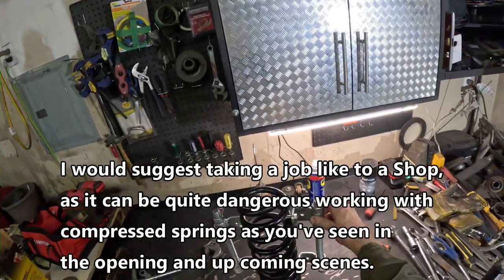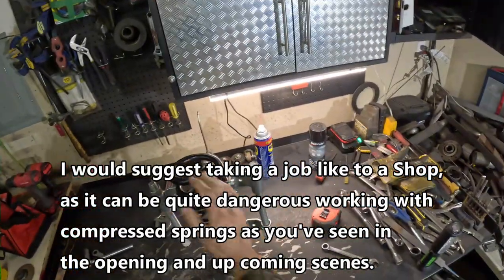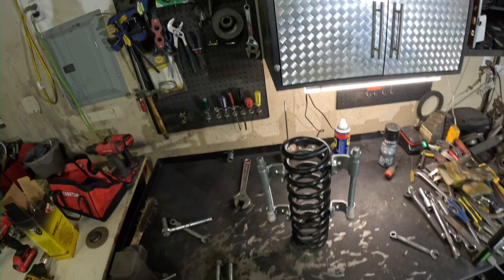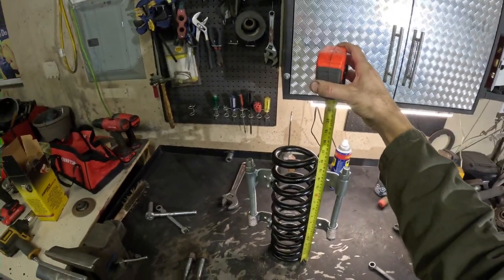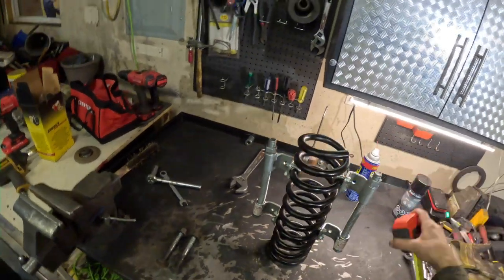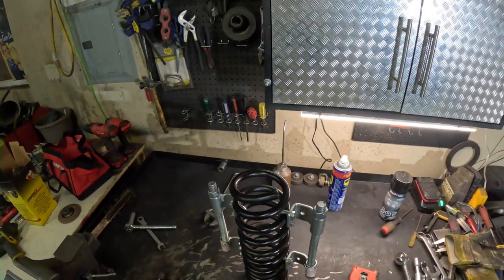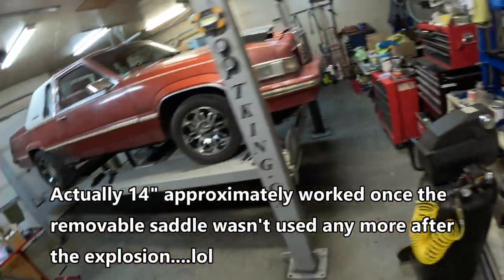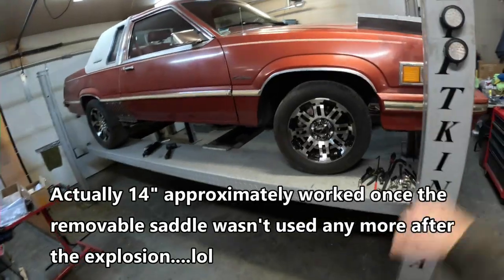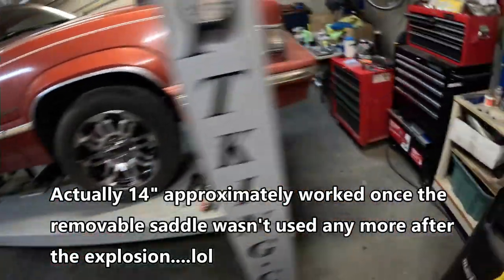We've got our spring compressors on there. Right now the extended length is about 16 inches — I've got to get it to about 13 or 12 and a half so I can get it in there nicely. When I put the lower control arm in with the fasteners, I'll shoot another scene and show you how I pivot it. I've got the air jack underneath the car, which I'll show you right now.